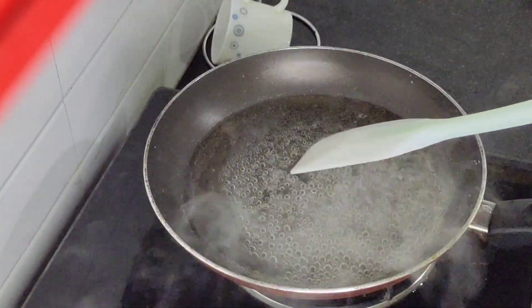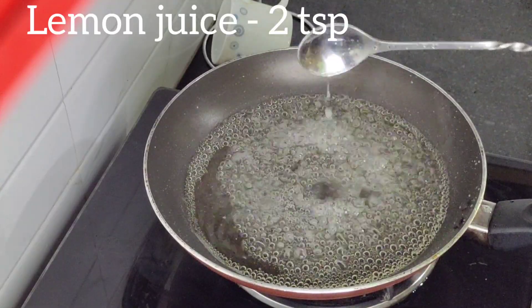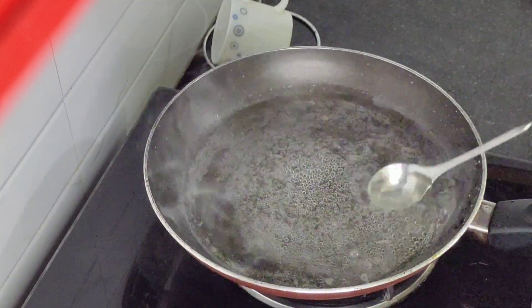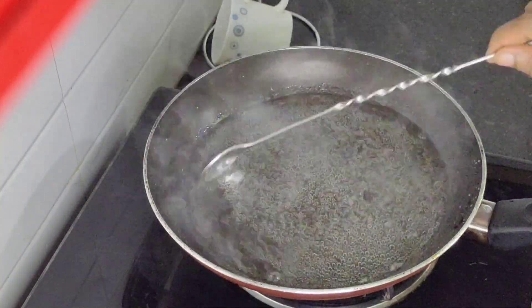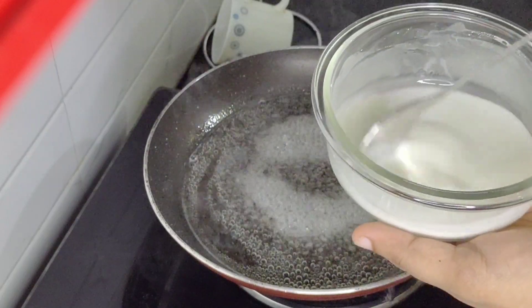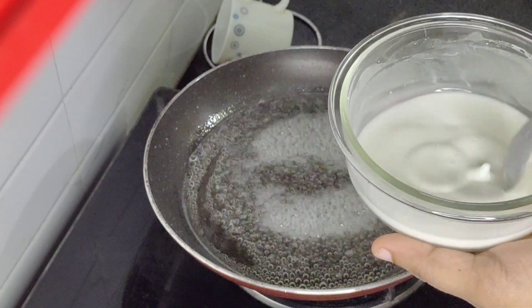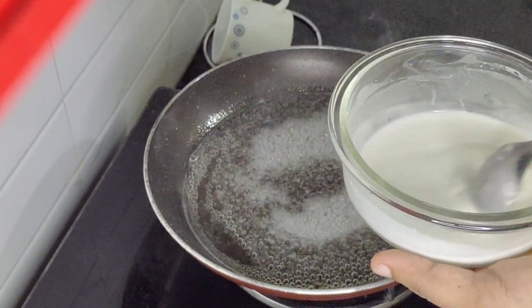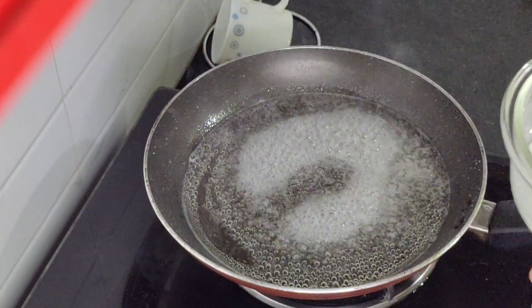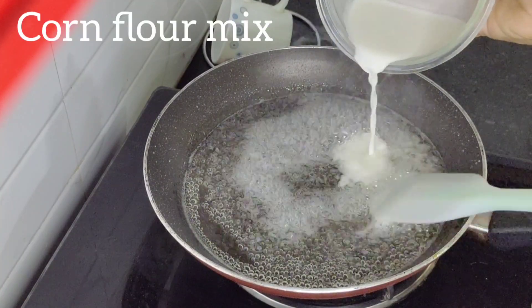2 tsp, 1 tsp. We will add corn flour to the pan. We will cut a spoon and mix it with corn flour.